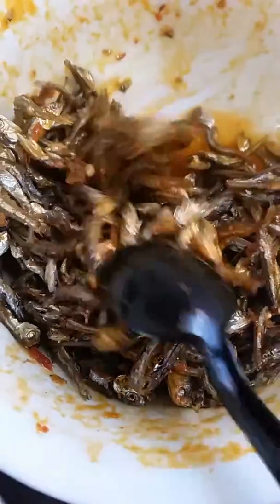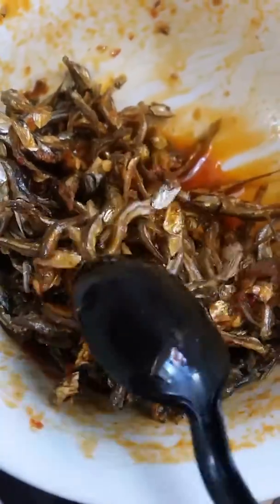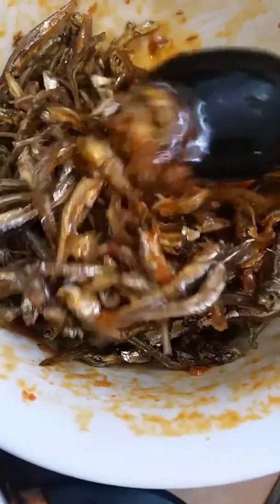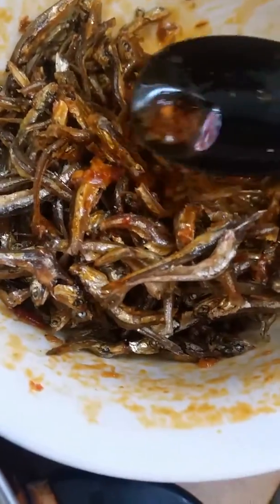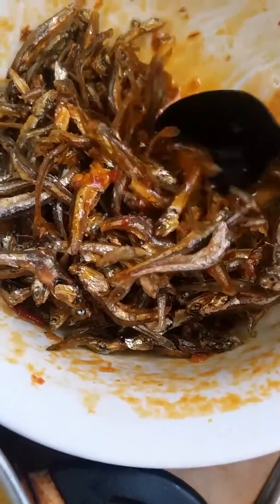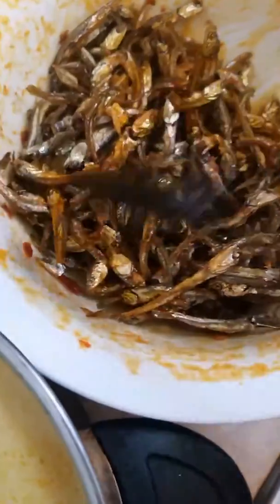This is anchovy. I fry it, put oil — olive oil. This is chili, garlic chili. I bought it at the Asian food store. This one here.